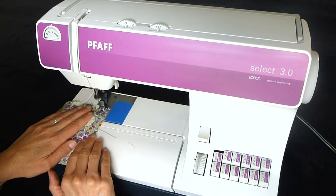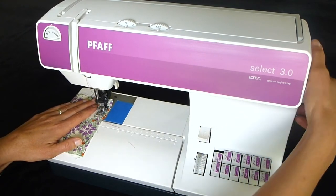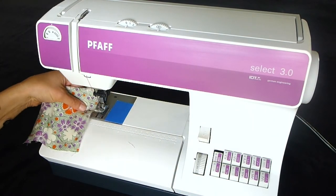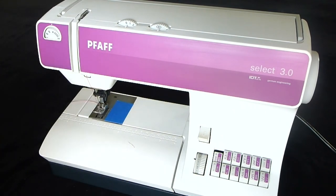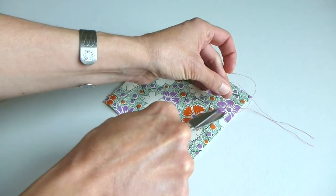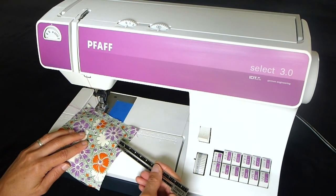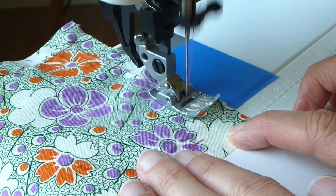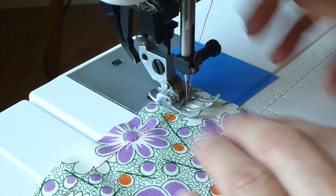Now that we are back where we started, backstitch three or four stitches using your reverse lever to secure your stitching. Make sure your thread take-up lever is at the top. Lift your presser foot and pull the fabric out to the left. Trim your threads, being sure to leave a four to five inch tail attached to the machine and trimming the extra threads close to your project. Using your seam gauge or ruler, measure the distance between the edge of your fabric and your stitching line. Keep practicing until your stitching measures one half inch from the edge of the fabric and you have made good pivot turns.